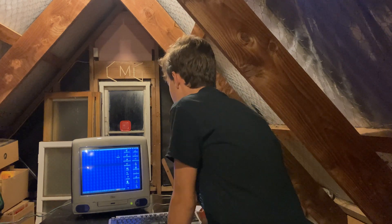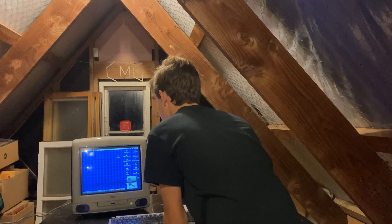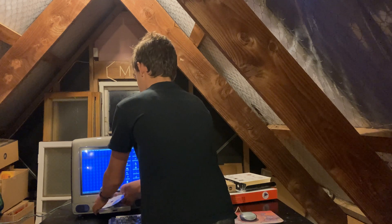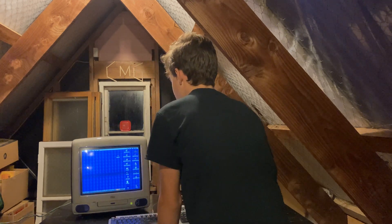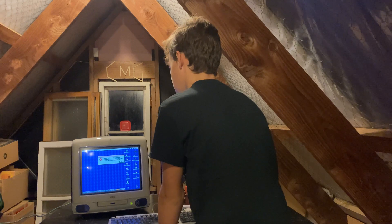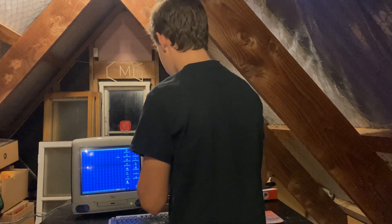So if I just go to — might want to eject this first. If I go to Macintosh HD, Special, Erase Disk. Okay, let's just try it another way.